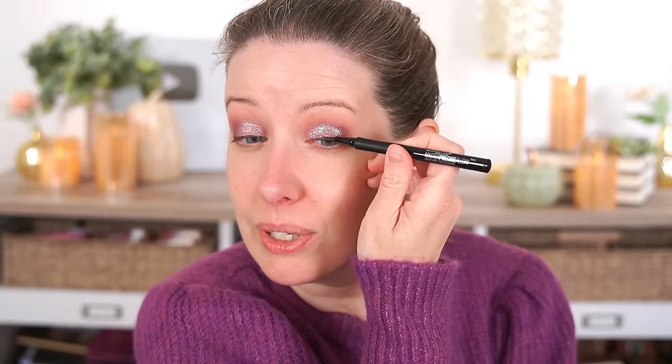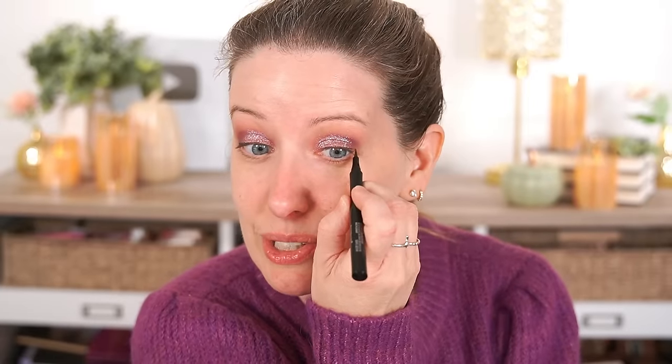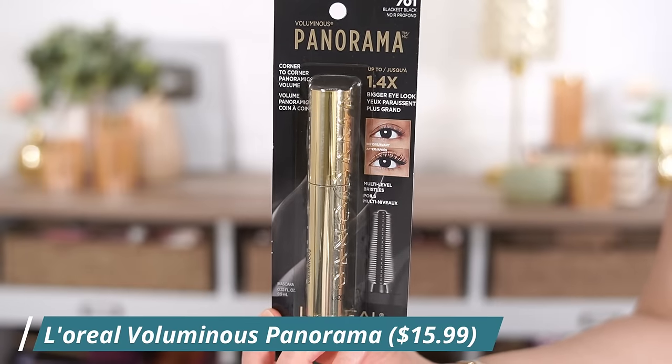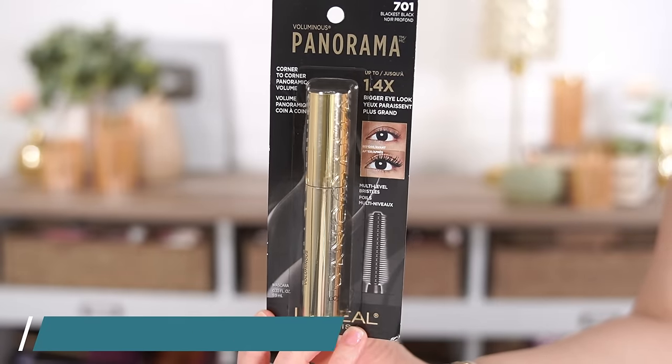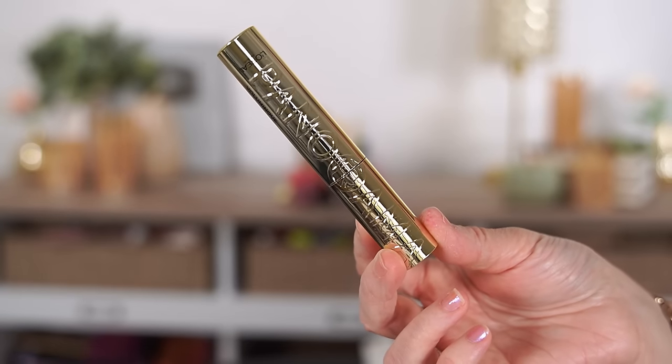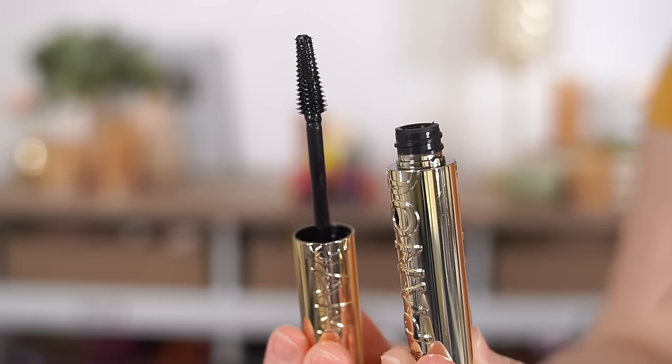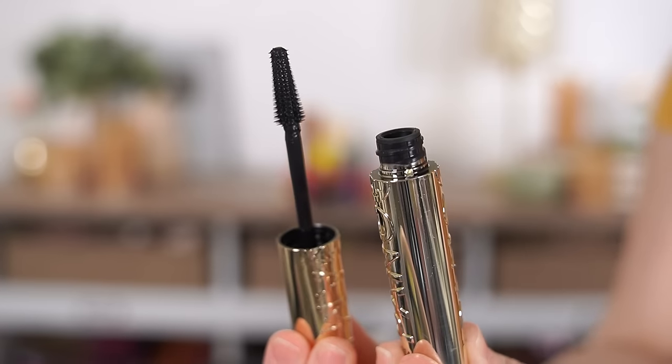Let's do the other eye quickly. This is my more hooded eye and it's always harder for me to do, so I'm going to stop talking and just do it. Next up, we have a new mascara from L'Oreal — I feel like this is the time of year when they start releasing all the new mascaras. This is called the Voluminous Panorama.